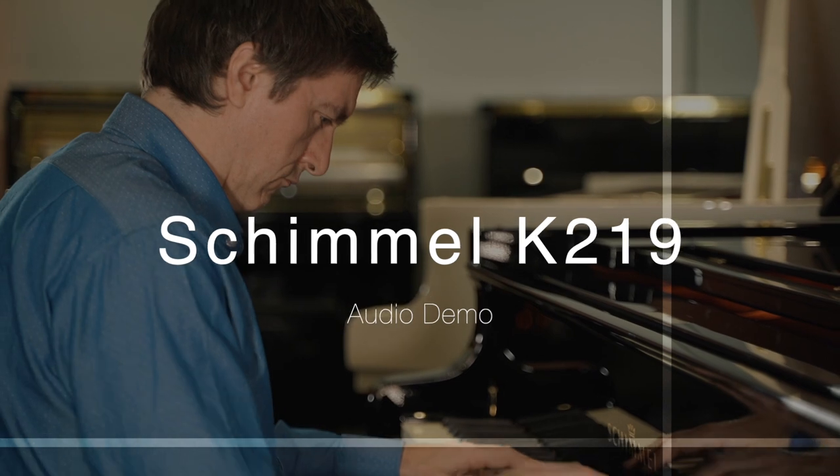So without further ado, let's dive right in with the Schimmel K219.